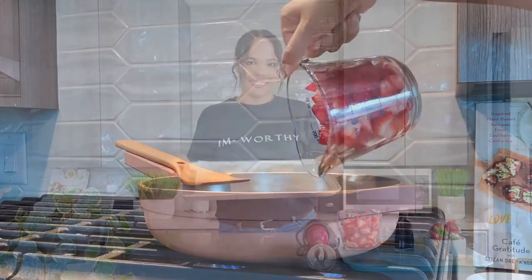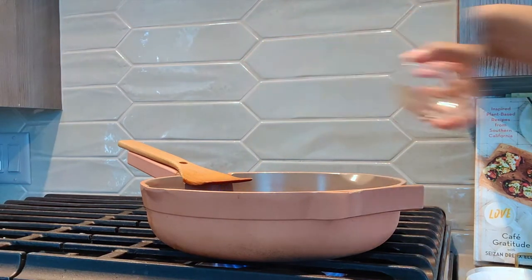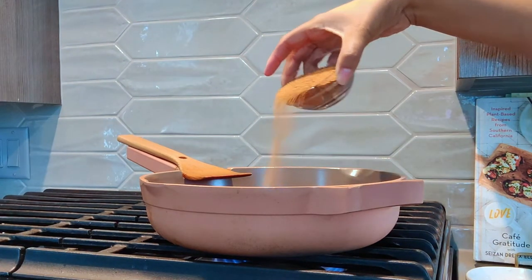Now it's time to prepare the quick strawberry jam and coconut whipped cream. Next, add the chopped strawberries to a non-stick pan and stir in lemon juice and sugar of choice. I'm using coconut sugar.